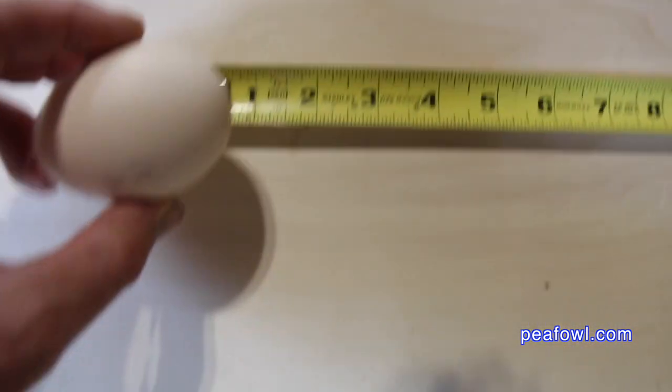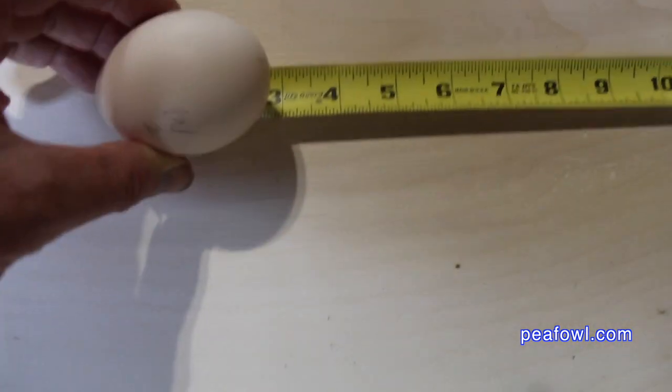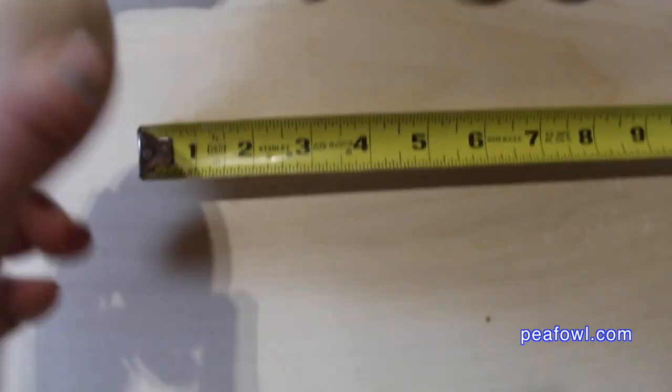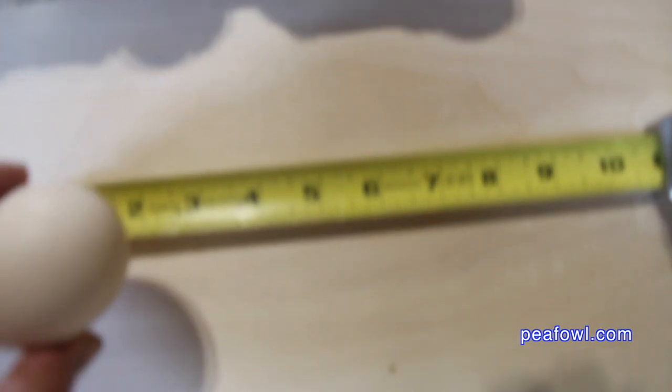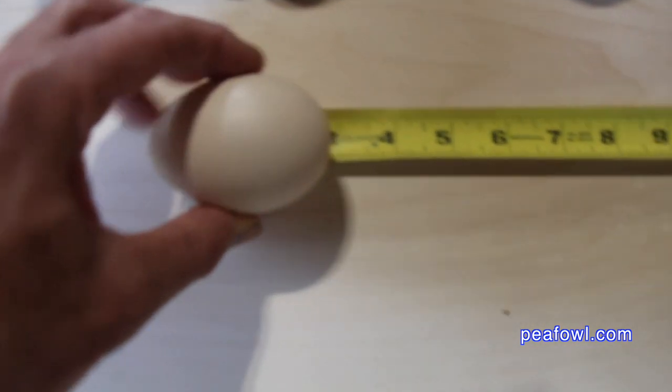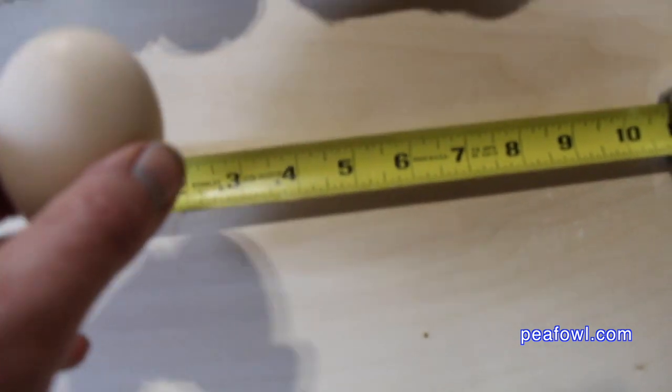The first white peahen egg is approximately three inches long by two inches wide. We'll see if the second one is identical, and indeed it is — it is three inches long by two inches wide.